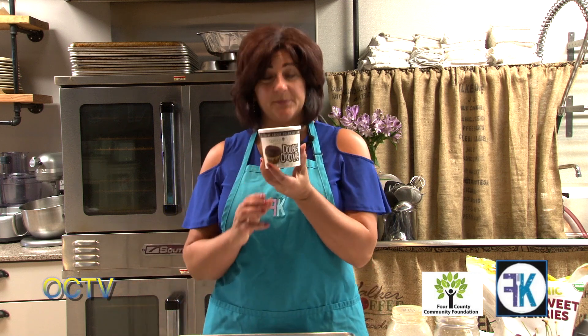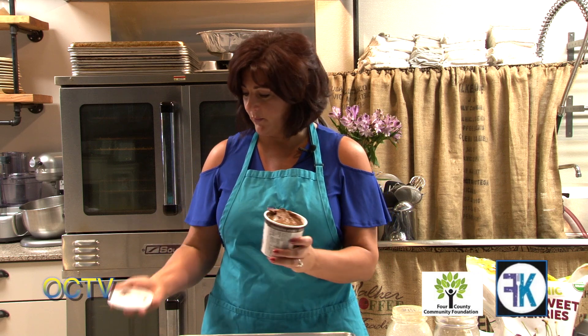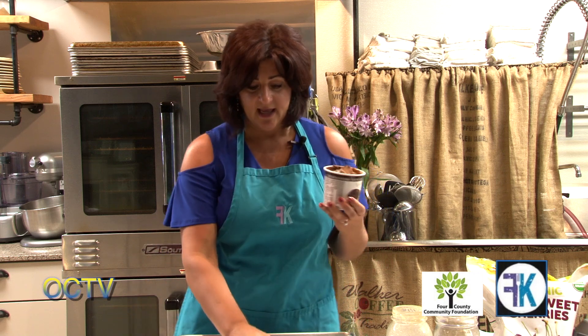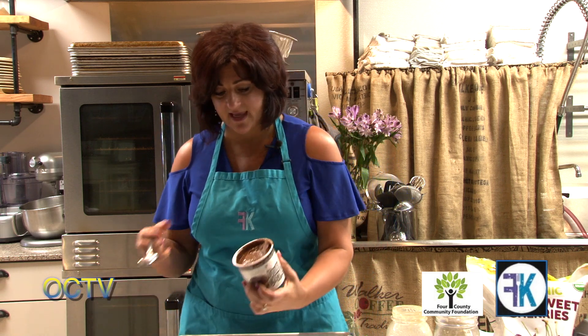Today I want to introduce you to a product called Sprout Bake. It is a gluten-free, dairy-free, refined sugar-free batter. So we could make our whoopie pies with any cookie batter, but today I've chosen to use Sprout Bake. We're using the double chocolate, and I'm going to use a biscuit cutter so that all of my cookies are the same size.